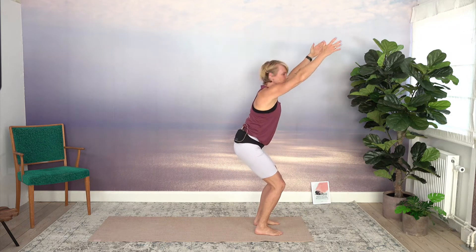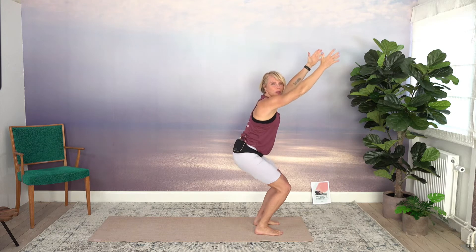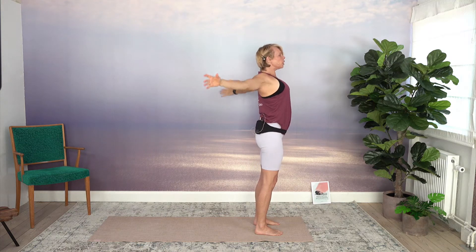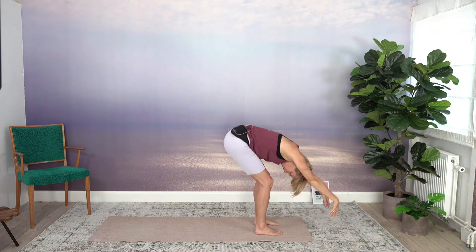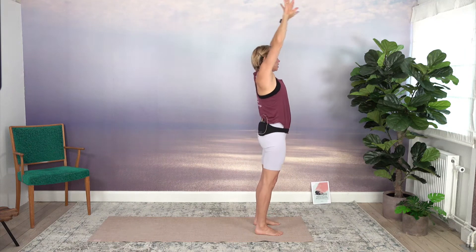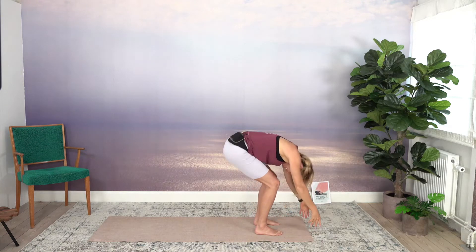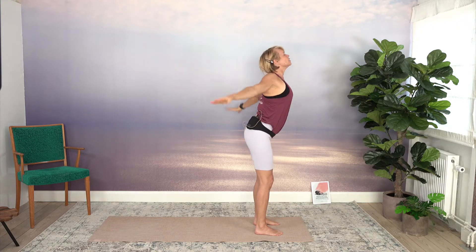Reach your arms forward. Find some version of chair here, either higher or lower depending on your condition today. Reach up and let your arms roll back as you lean forward, finding the floor. Sitting down, reach your arms forward. And again, reach up. Take your arms behind you as you turn into a forward fold to find the floor. Maybe on an inhale, reach up through chair pose, exhale lean forward.